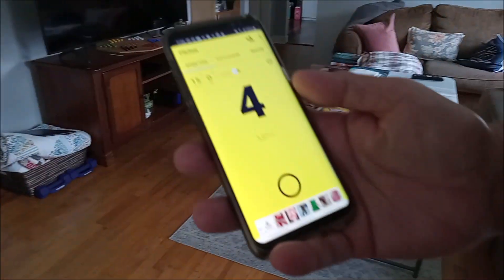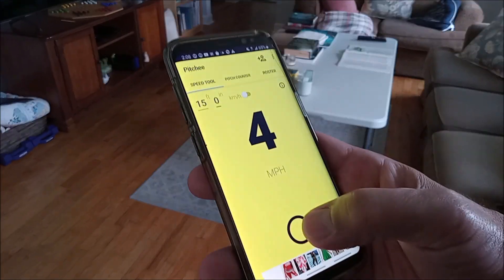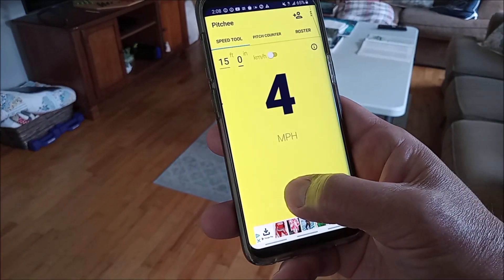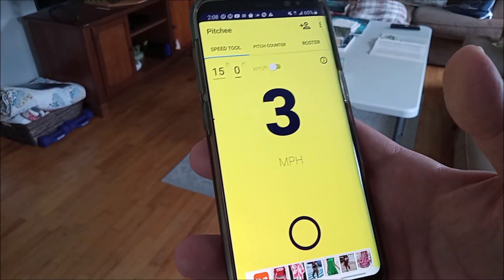I wanted to see how fast this SpeedBot was in miles per hour, so I downloaded an app. It doesn't claim to be a speed gun type app — it just has you put in the distance, then you hold your finger down on your phone when the robot starts and let go when the robot finishes that distance. It calculates how long it took for the robot to go that distance and gives you miles per hour. Here's how it works: I'll press and hold my finger down, and when it crosses the line, I'll let up and it will tell me how many miles per hour the robot went.